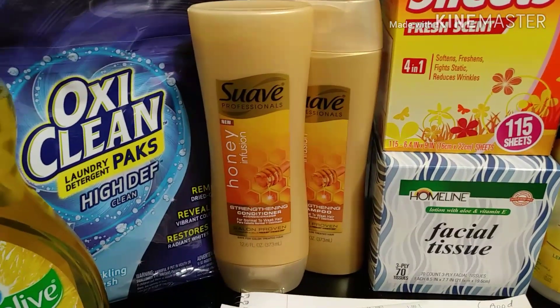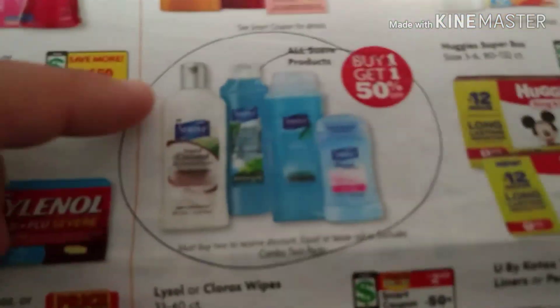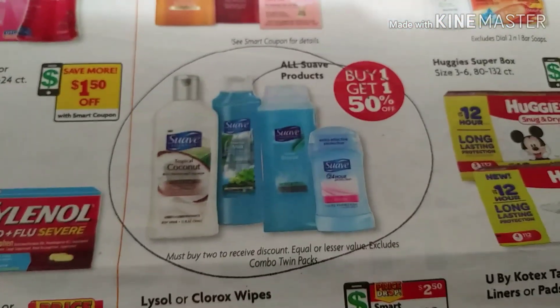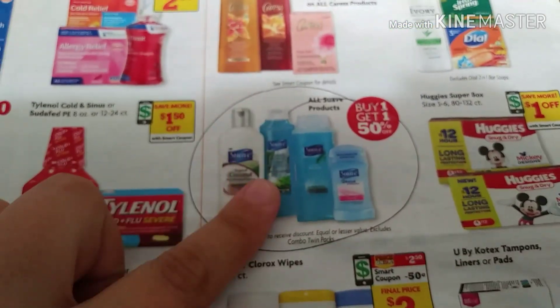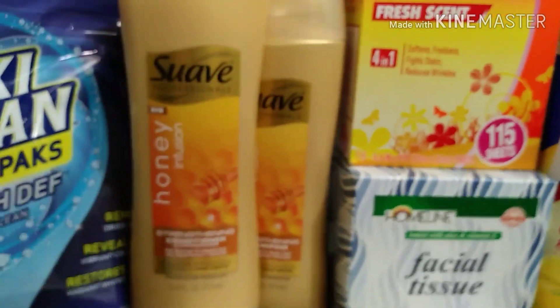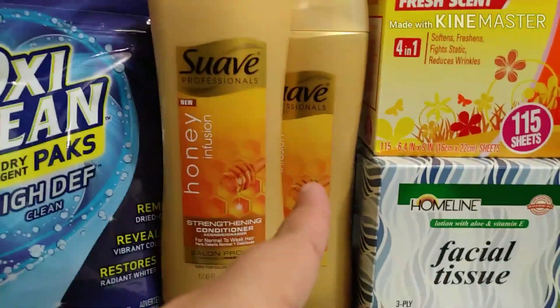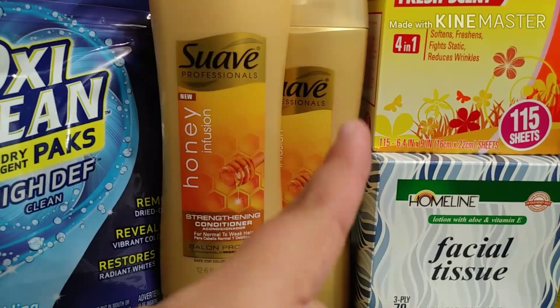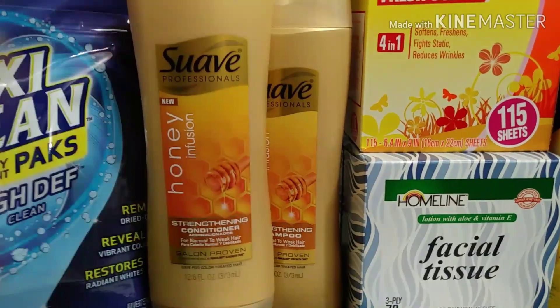Next are the Suave Professionals. These are three dollars each and they are on sale buy one get one half off. Here in the ad it says all Suave products buy one get one half off — I'm not 100% sure when it ends but this weekly ad ends on the 23rd. So priced at three dollars each, with the BOGO half off one will be a dollar fifty, making your total four dollars and 50 cents. You use that three-dollar-off-two digital making them only a dollar fifty for both.